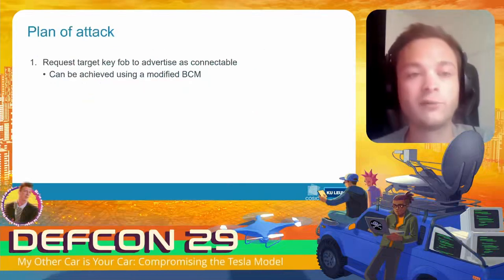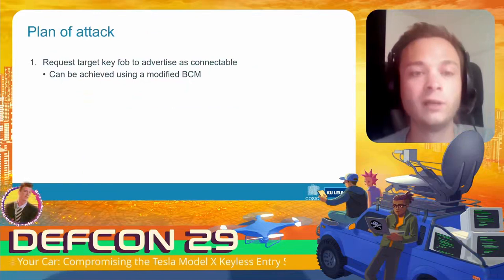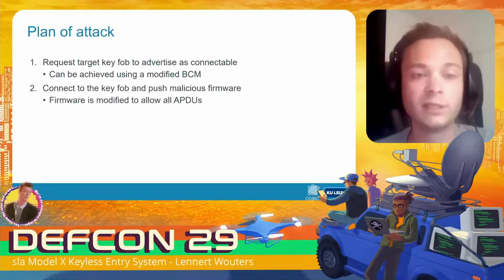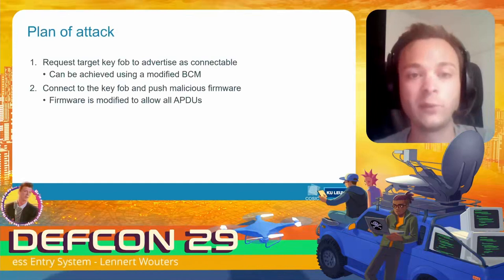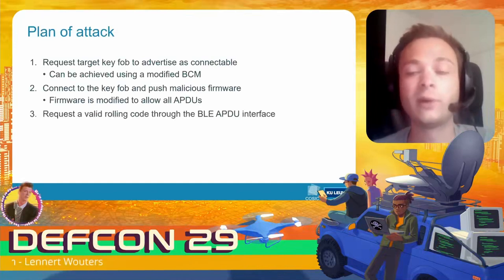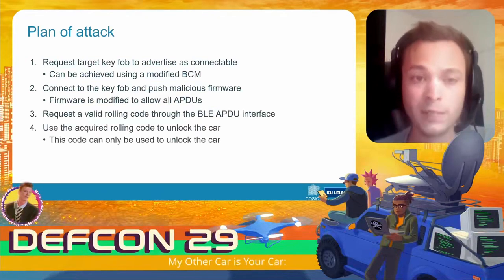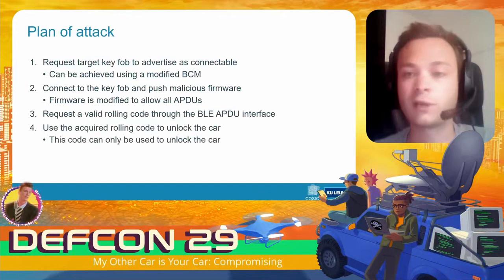So going back to our plan of attack: we can first use our modified BCM to force our target key fob to wake up, then connect to the key fob and push our malicious firmware. We can then request a valid unlock token from the secure element over Bluetooth Low Energy and use that rolling code to unlock the car. We now have a fully remote attack that allows us to get inside the car.